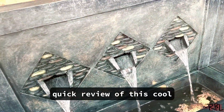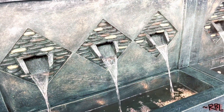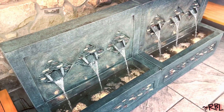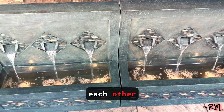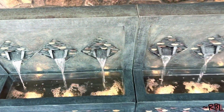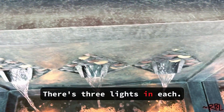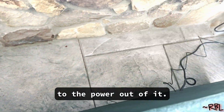Ladies and gents, a quick review of this cool little water fountain. It's not that little. I have two stacked against each other. This is what it looks like. There's three lights in each. This is the back that goes to the power outlet.